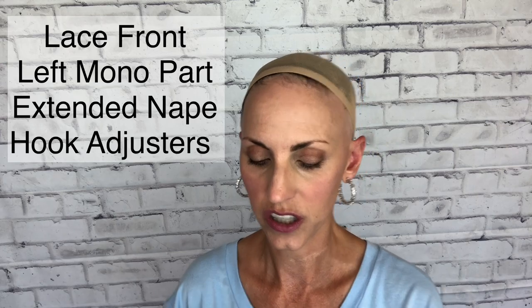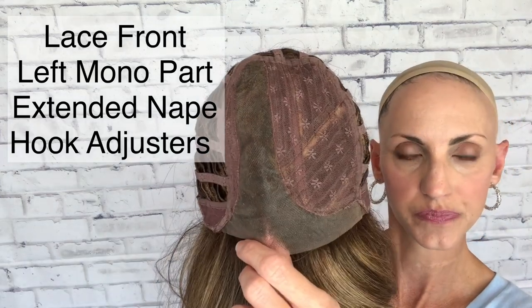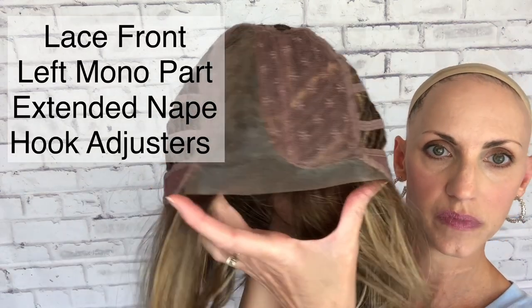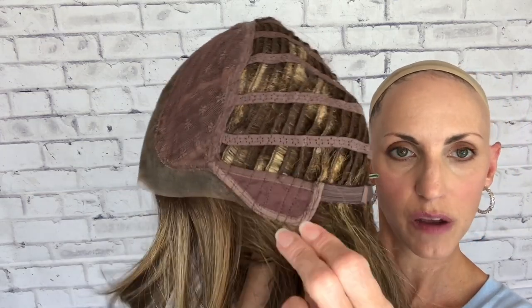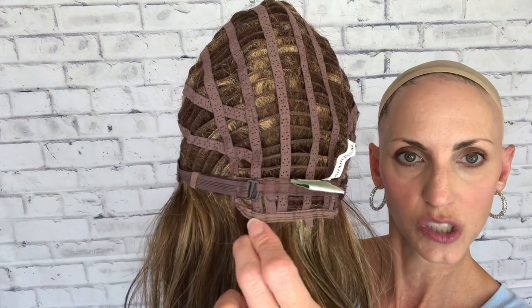Looking at the inside of the cap — typical construction you see from Esthetica. She has a left side part that goes all the way back to the crown, which is nice. She has a temple-to-temple lace front that goes down onto the ear tab, extending the lace front a little bit. She has just a closed lace up top — no permatease, just a little lifting at the rooting. She's got fabric-covered ear tabs — not felt, but still soft — hook adjusters, open wefting throughout the cap, and an extended nape that is also open-wefted.